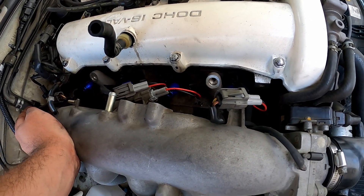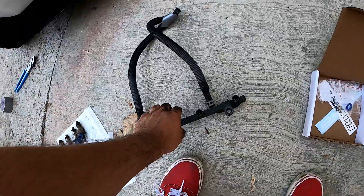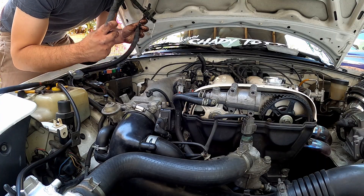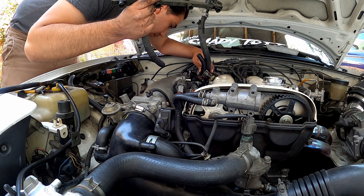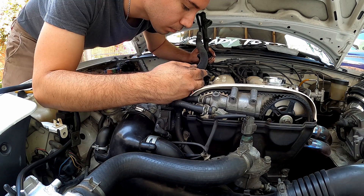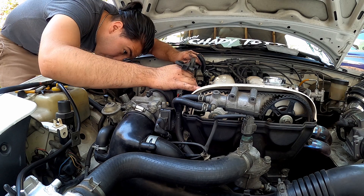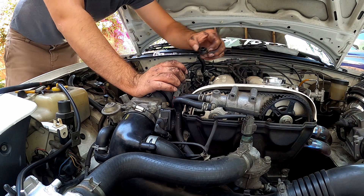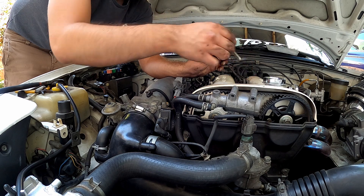I actually ended up putting the injectors in first with their harnesses just because it seemed like it would be a little easier. I'm gonna go ahead and slowly put the fuel rail in now. I'm gonna put the plastic washers with their aluminum washer that the kit provided.